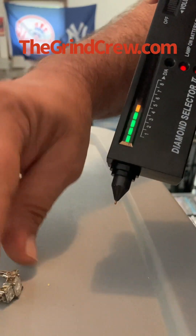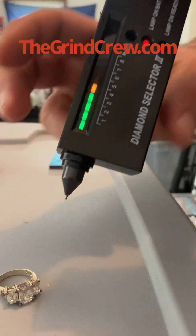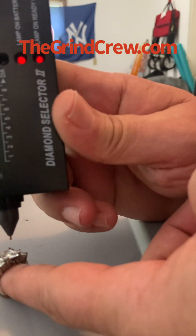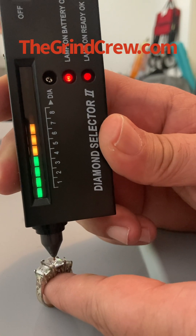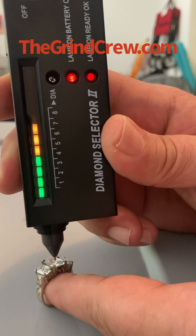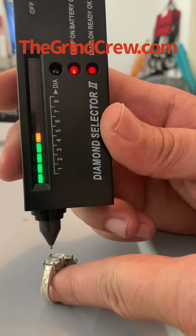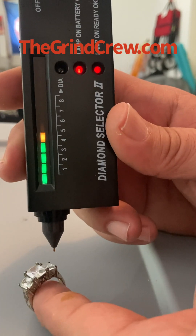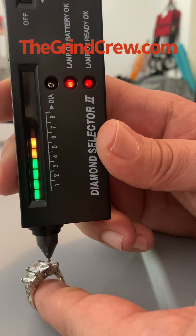We're going to grab this first ring — it has a bunch of stones in it and I don't know if they're diamonds. We're going to hold it straight up and put the tip right on top. If it goes red and starts beeping, it's a diamond. That one is not. Going to the next stone — that is not either. And the next stone — that is not diamond.